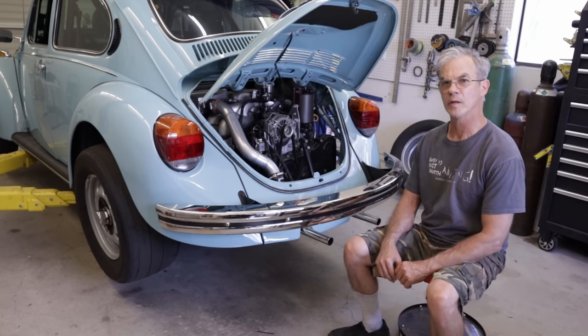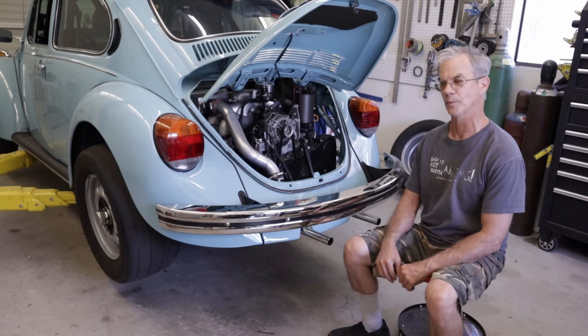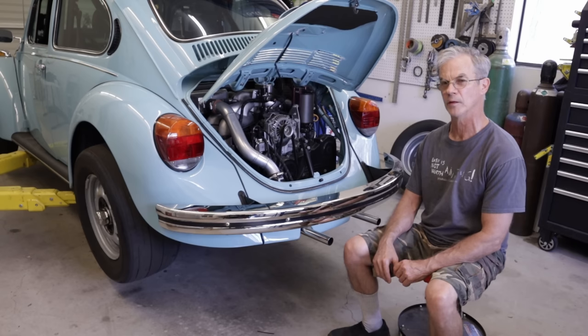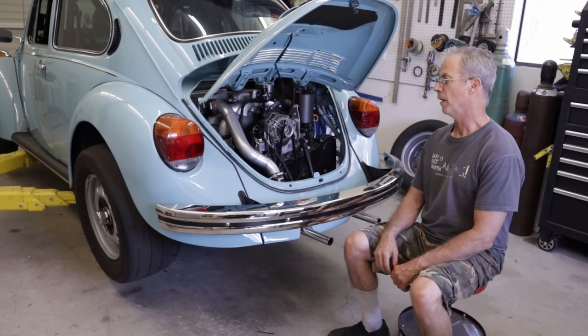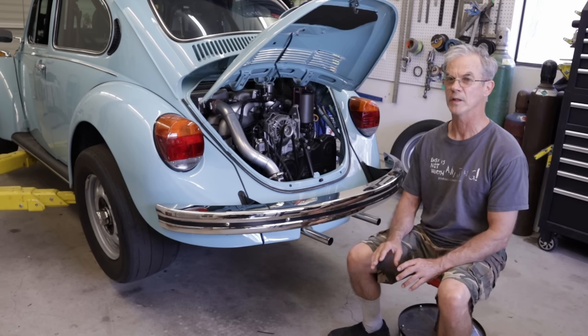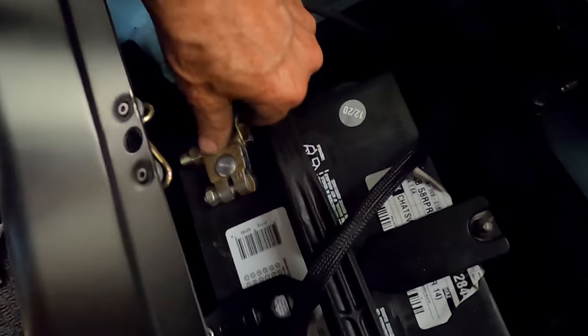The other thing is that fifth gear synchro stopped working — it's like a dog box on fifth gear now. As you know, first through fourth gears are dog gears and fifth is the stock synchro, so I've got to replace the synchro at the very least. I think I know why the synchro stopped working and I'll find out when I get in there. I'm making this video just in case I sell it — I'm not going to sell it yet — but so somebody has a reference on how to actually take this apart.